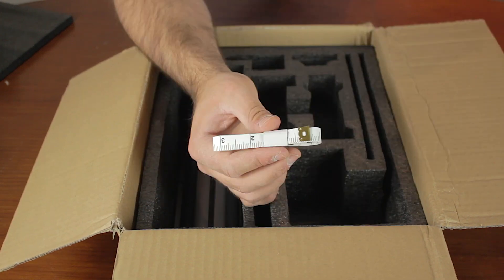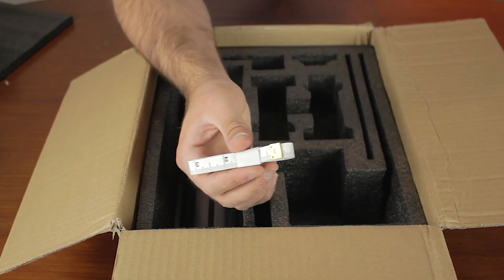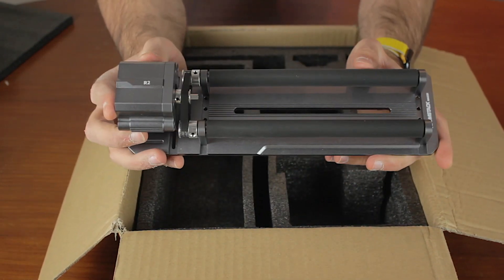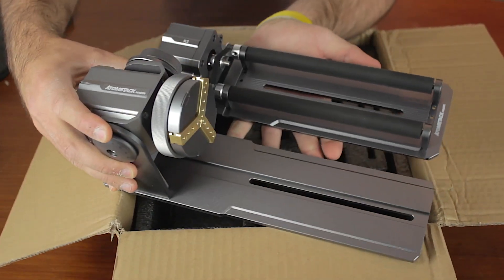Another measuring tape, that I think is the same model as the first one. And at the very bottom, the R2 roller, that again feels like a very premium product, that together with the R1 chuck make the ultimate pair of high-quality accessories that every laser owner should have.